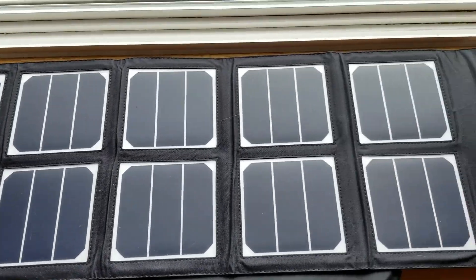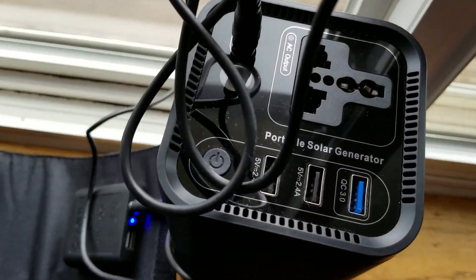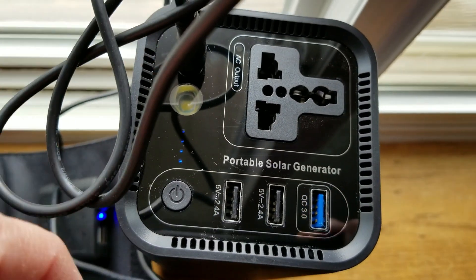And as you can imagine, even with the cloudy skies we are getting power. As you can see right here, the blue lights are lit up on the solar generator, showing that this is indeed charging the generator.